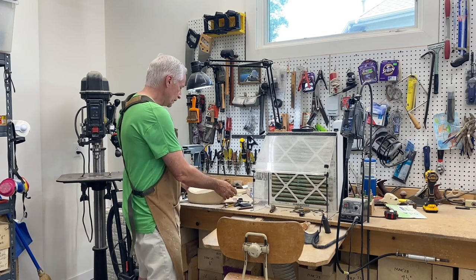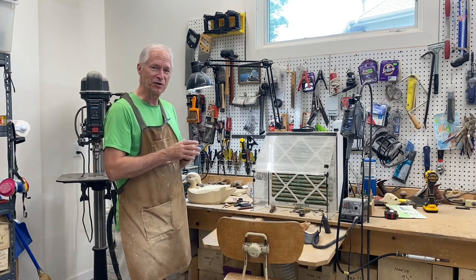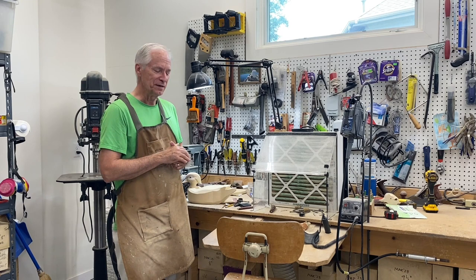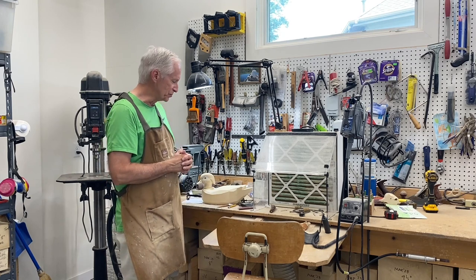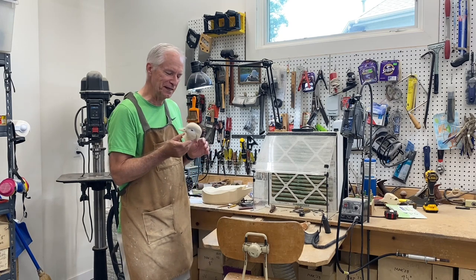In today's session, primarily we'll be roughing out the body and getting it ready for detailing. I want to thank those of you that subscribed — I'm encouraged by that. If you haven't hit the subscribe button, please do that; it helps me out and you'll get notification of new content as I continue to add to the YouTube channel. Let's get busy finalizing the details on this head.